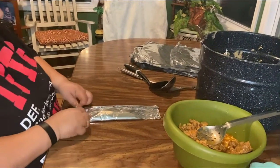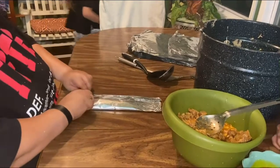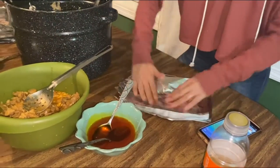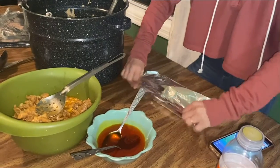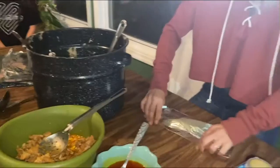And then you fold the sides — those ones are too big for me. Yeah, and then you take the air out, you close it. Fold tight. Fold, fold. Then you gotta close the end part.